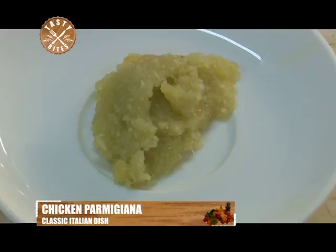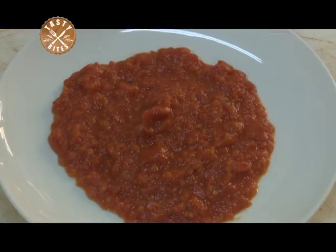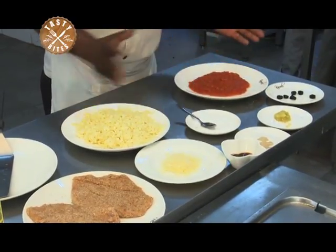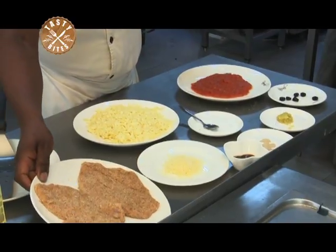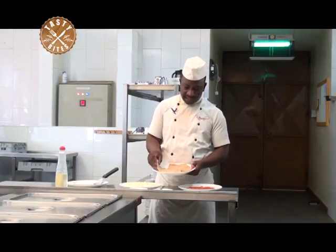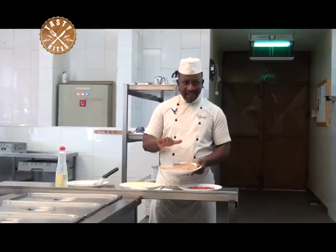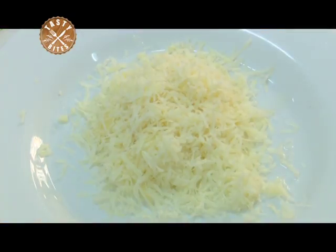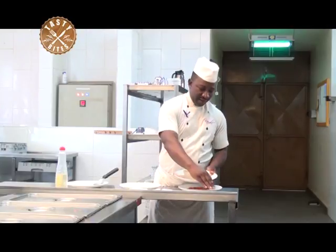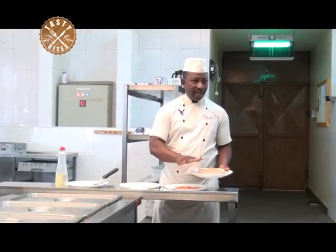This is the method of cooking. I have garlic, black olives, salt, pepper, and soya sauce. I have the concasse, or tomato sauce — as we call it, concasse. What we are going to do is walk to the cooking range where we are going to do the pan frying of our breaded chicken fillet, then bake it in the oven, topped with parmesan cheese and mozzarella cheese, and garnish it with black olives.